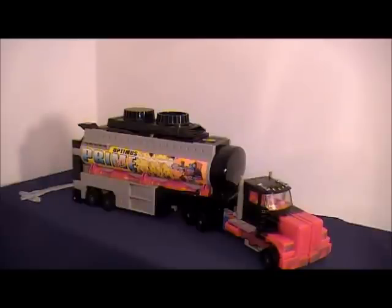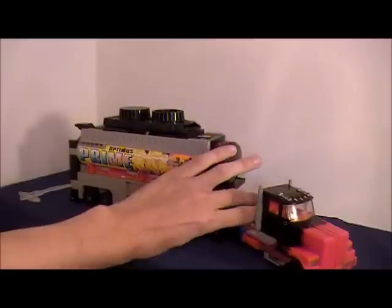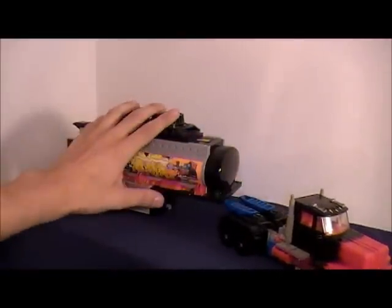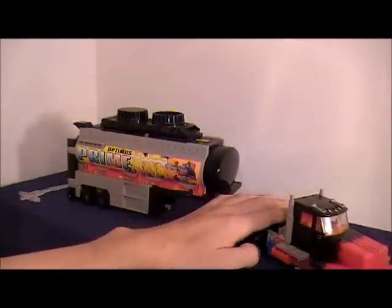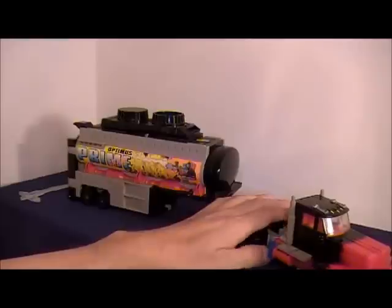Give or take. It has been reissued — as I believe it was an eHobby exclusive, but I'm not 100% on that — for the chrome trailer. This is also the mold that they used for R.I.D. Scourge, slash Black Convoy in Japan.